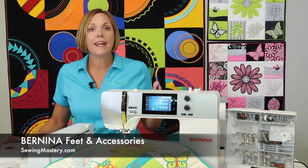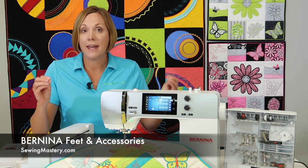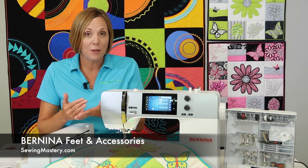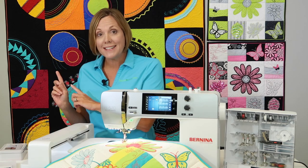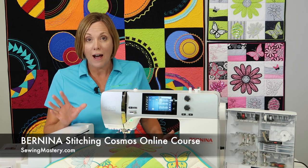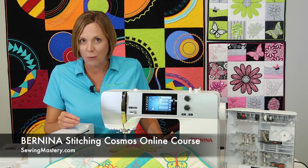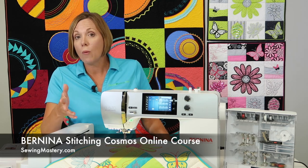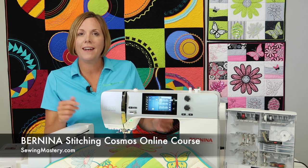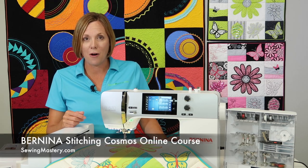Speaking of accessories, Bernina is known to have a foot for everything. You can add Bernina feet to this machine, and once you own them, you can add them on future machines. In our Bernina Stitching Cosmos online course, we go over 25 different sewing techniques and feature 18 different presser feet. We'll put links below where you can watch some of those videos for free to see if this online course would help you master your Bernina, no matter which model you own.